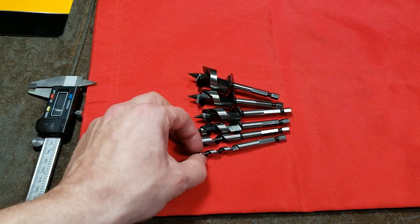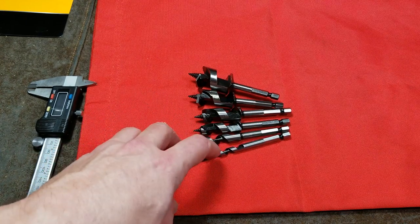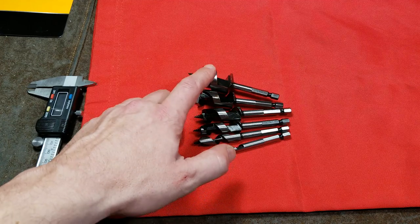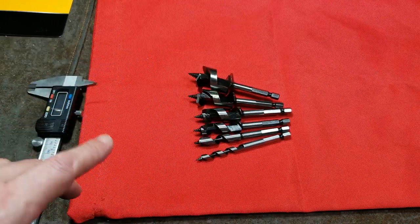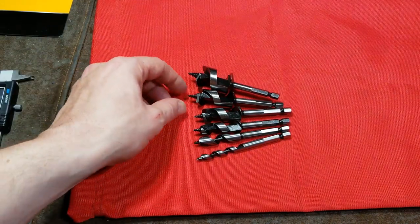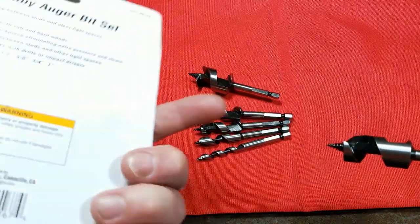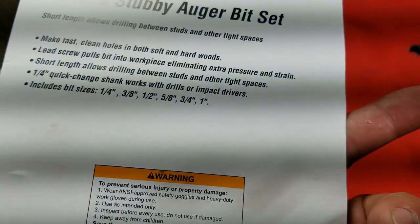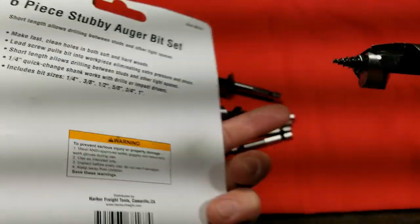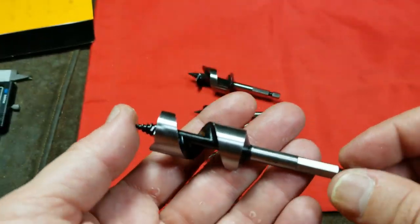Usually around a quarter inch is about as small as these get. You get quarter inch, three-eighths, half inch, five-eighths, three-quarter inch, and one inch — six pieces of the standard sizes. These auger bits are about four inches long, and they advertise — surprisingly, even on the packaging — compatibility with both drills and impact drivers.